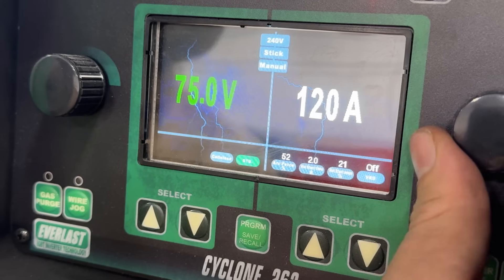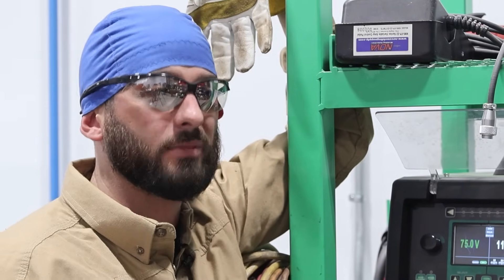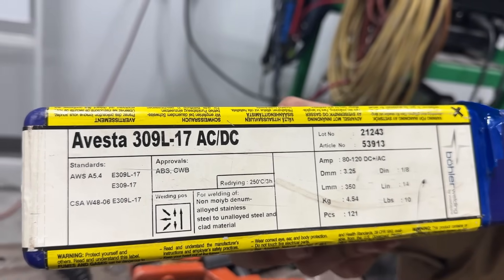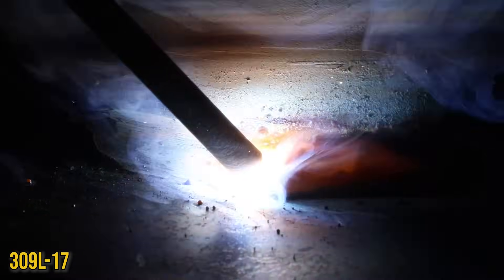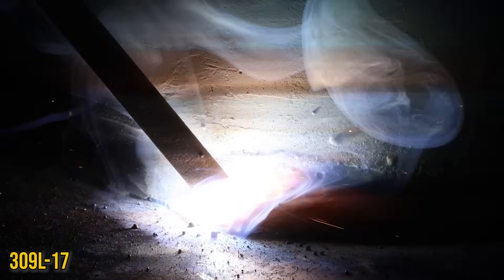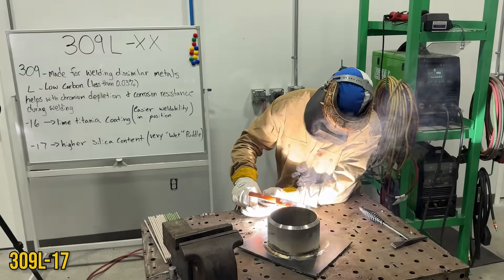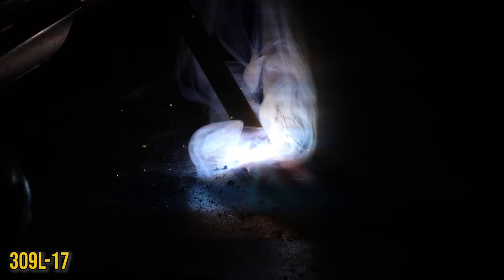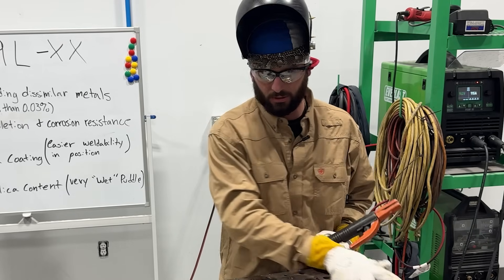Welding flat or horizontal, we're going to try to stay to the hotter range, but when we put this thing in position and try out the dash-16 and dash-17 uphill, we'll definitely see some amperage changes going down toward 85–90. Starting with the dash-17 — remember this is flat or horizontal only. Running DC positive, stinger in the positive terminal, at 115 amps. Not burying my arc, maintaining a drag angle so I can keep that wet puddle and wet slag behind me as I work around this piece of plate — carbon steel plate to a piece of stainless steel pipe.